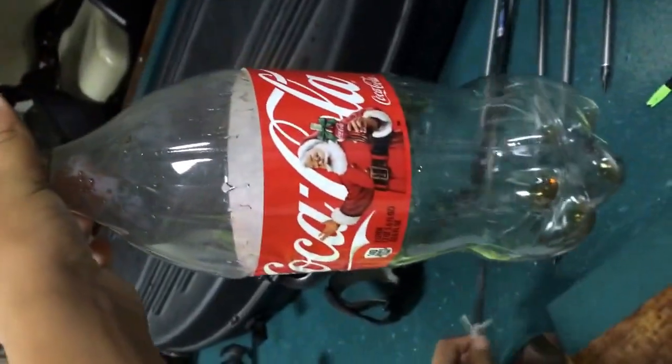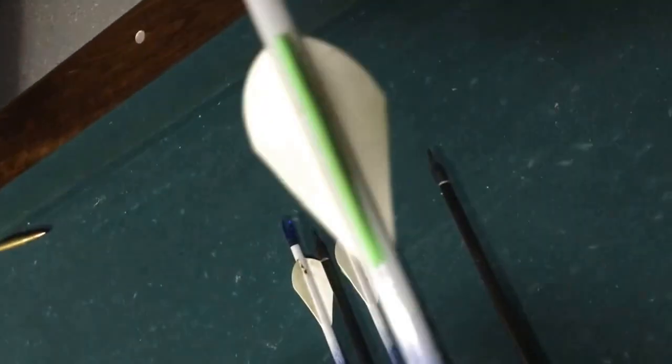Alright, this is Dwayne and Jacob. I just got my bow tuned yesterday, new arrows sighted in. If you saw my last video, it is a Hoyt Charger — just put 40 pounds on it. Got new arrows and it's sighted in, so we're gonna shoot it for y'all. We'll be shooting this two-liter Coke. These are the arrows I'll be shooting — they're carbon ion arrows, green and white.